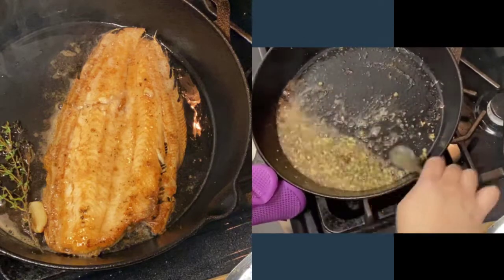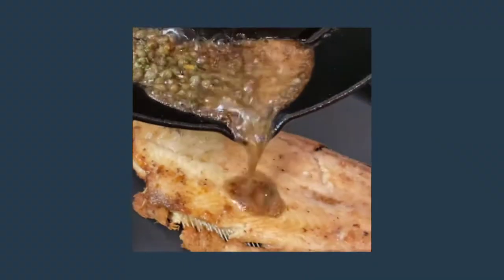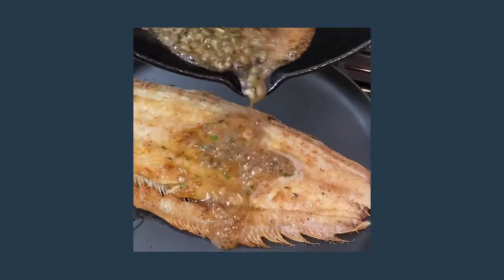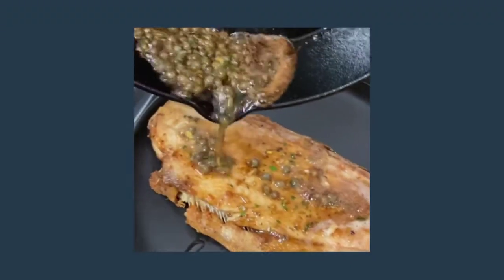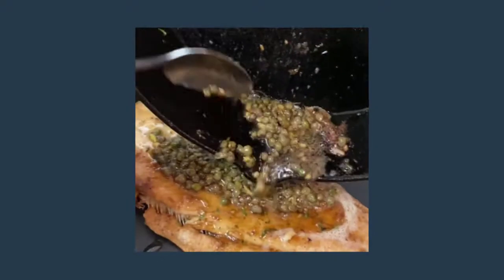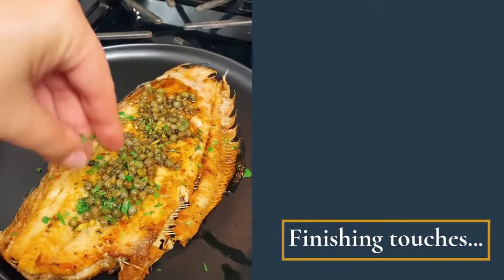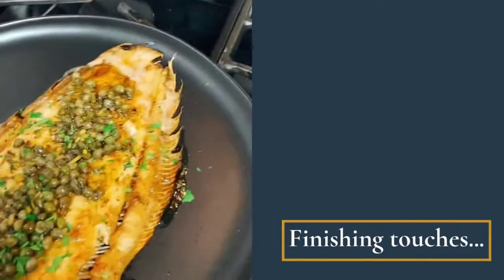Coat the sauce over the fish and serve. Pour your brown butter all over the fish — and it's ready to be served. Finish it with some parsley and we're done.